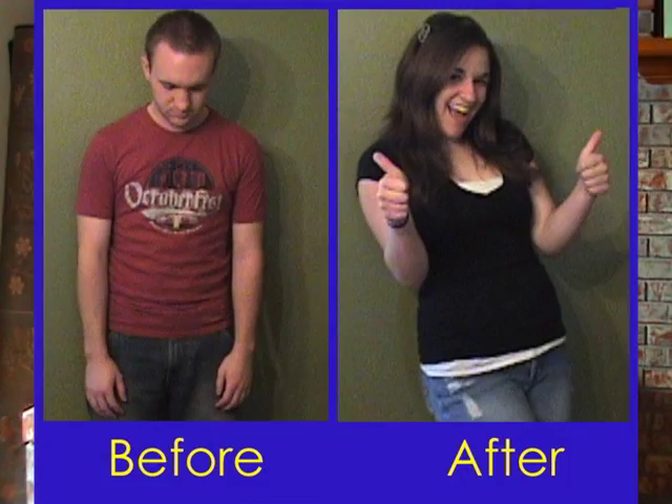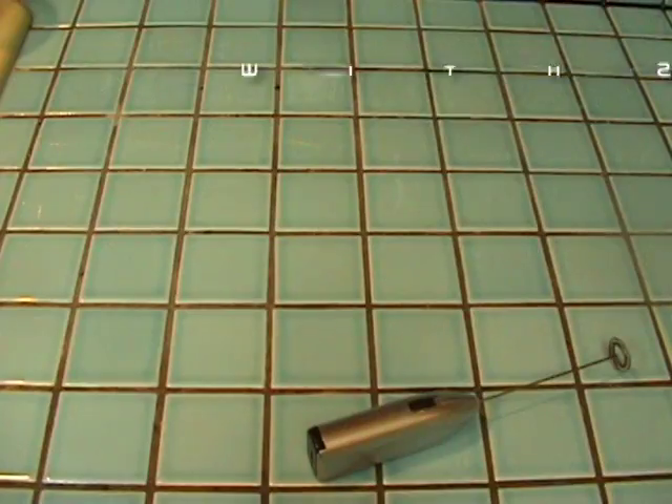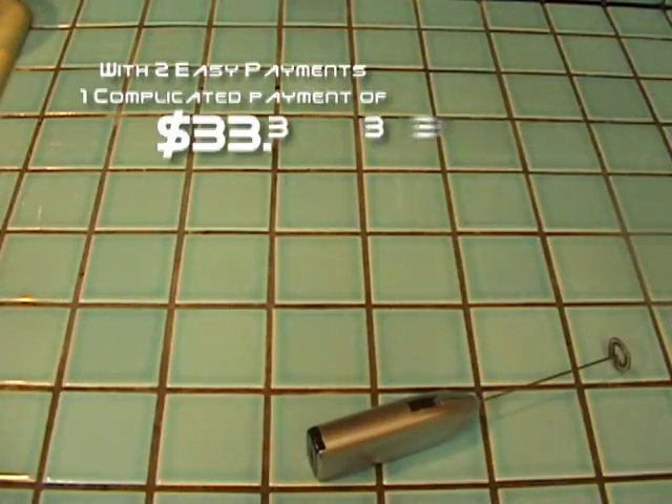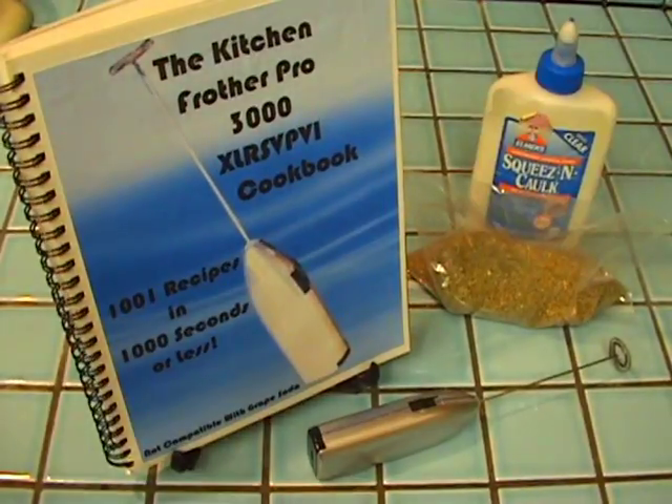I lost a hundred and fifty-eight pounds in five days by eating nothing but froth. Can you believe I used to be this big? With two easy payments and one needlessly complicated one of thirty-three thirty-three, you can get the frother, the recipe book, the Chia Frother seeds, and if you call in the next three and a half minutes, we'll throw in this free bottle of glue. What are you waiting for? Call now!